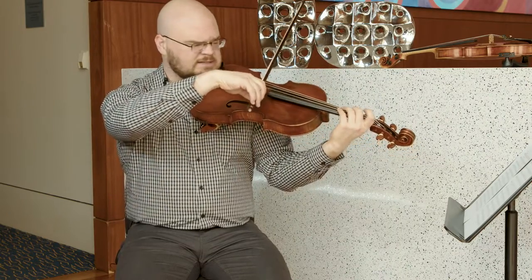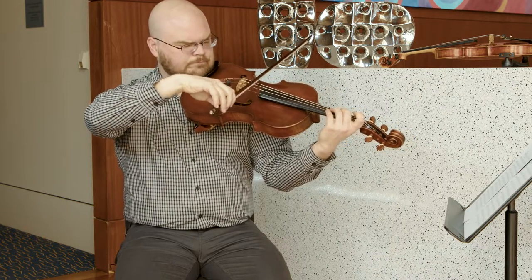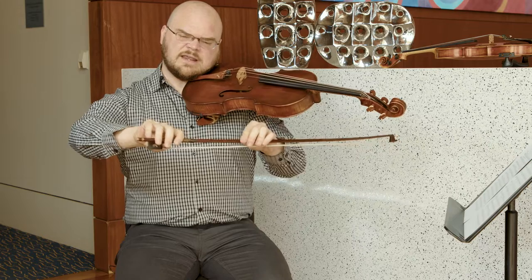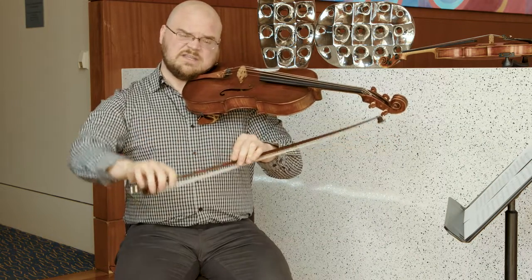If I was going to practice this, I would start with something very slow like that, where I'm actually feeling my right hand put weight into the stick with each note.